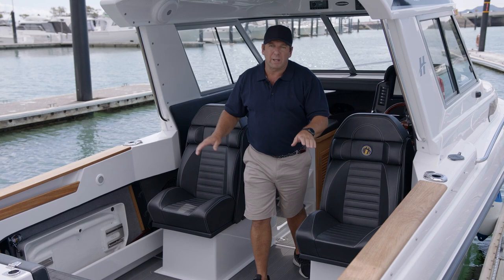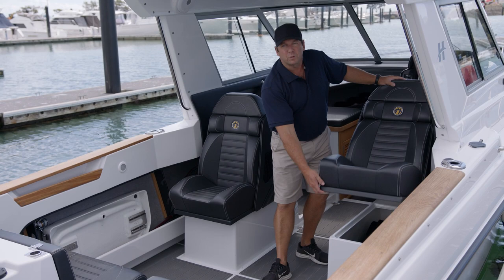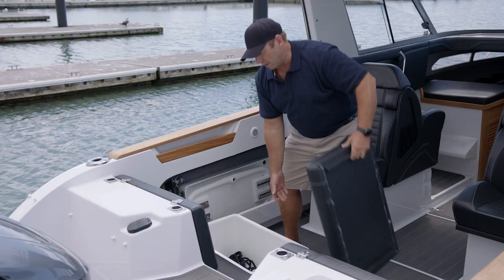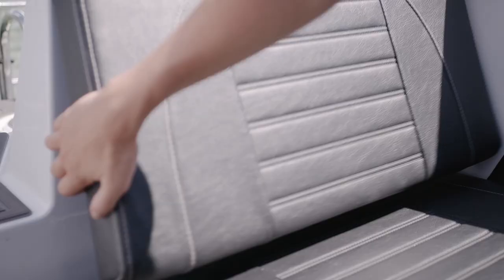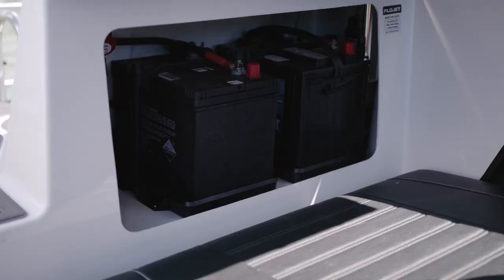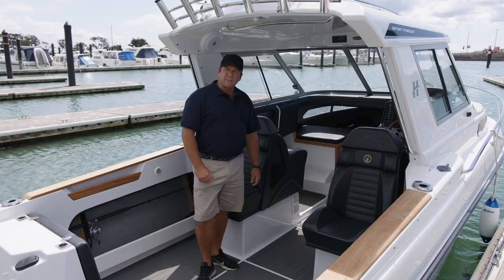Another great feature of all Haynes Hunters is storage. Not only do we have good storage in the side pockets but we have full storage under our seats. On the 725 seats we put a gas stay on to assist with the lifting and you've got full storage underneath. Leading to our back seats which are bin seats so you can easily pull them out — you've got full storage under those as well. They push away and this also allows us to put our batteries up under a locker — a nice safe environment for your batteries to work in.